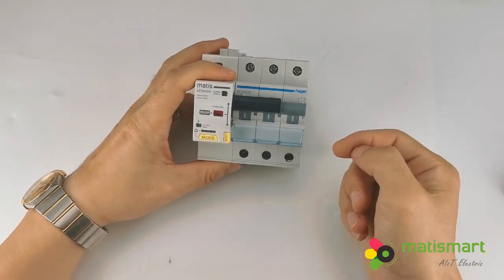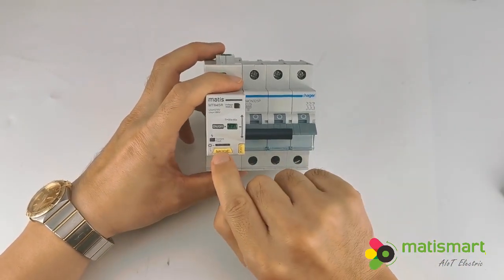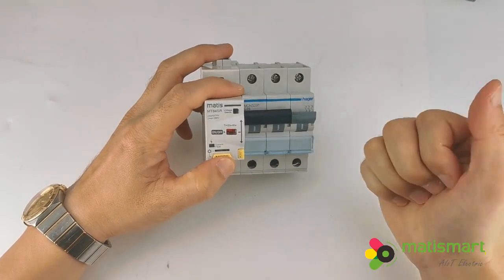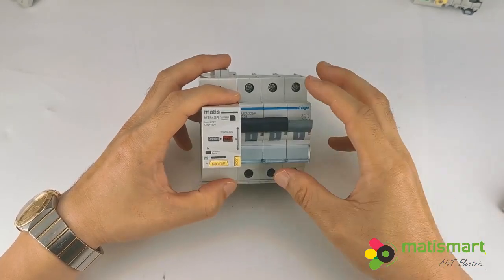There is an auto-reclose mode. When a current fault occurs, we also have the program to auto-reclose for three times: at 10 seconds, 60 seconds, and 300 seconds for these three auto-reclose attempts.